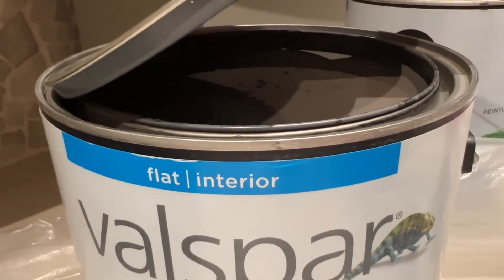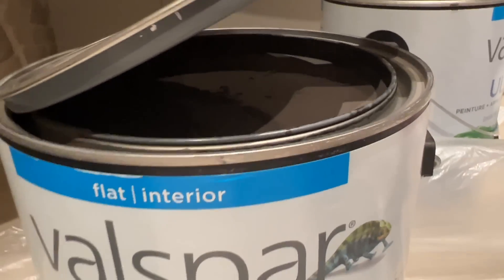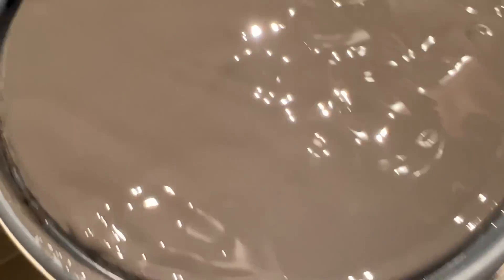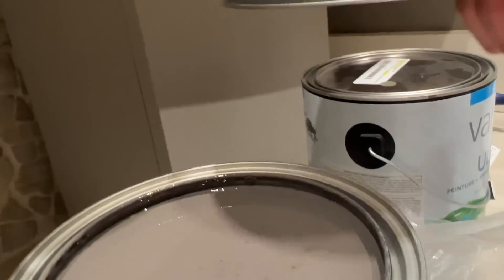I stirred up that dark gray color — it's called Peppercorn, so good. It looks way lighter in the tin than it did on the walls, which was perfect because I wanted a really dark backdrop. I actually wiped off all of the tiles on the wall first — if you ever do a deep clean, do that. Wipe down your walls. It's alarming how much dust and cobwebs accumulate.